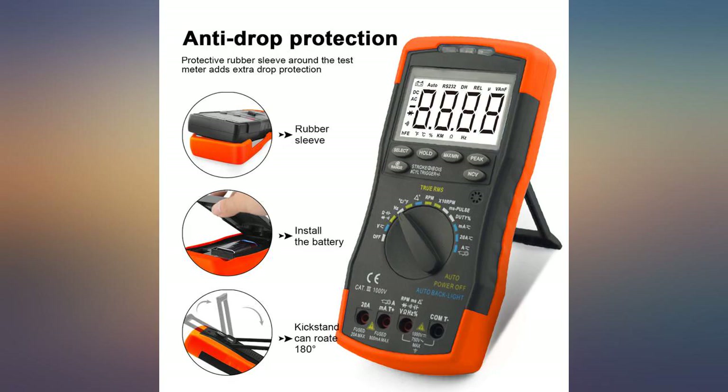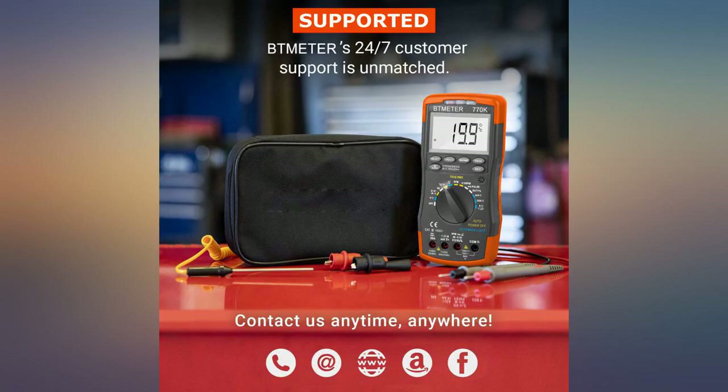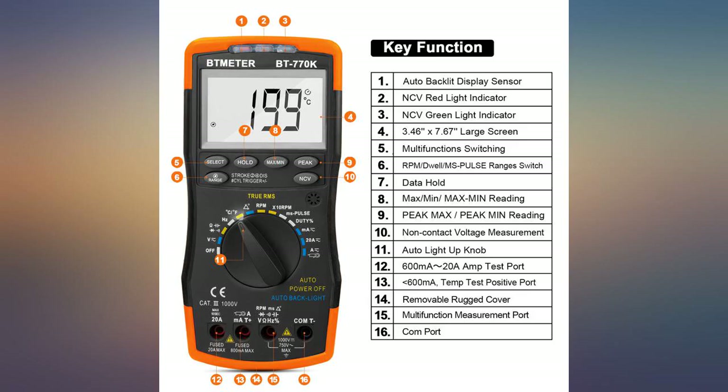Thought the switch pointer lead was not working at first, but it was not dark enough to turn the backlight on. Meter arrived as expected. Instructions are adequate.